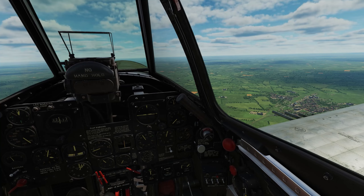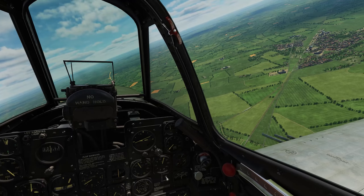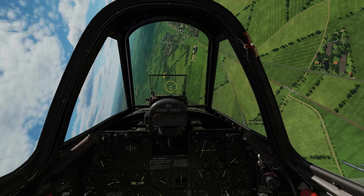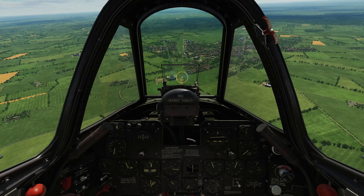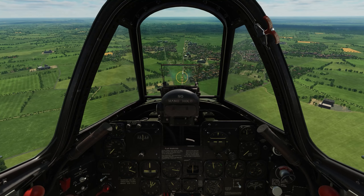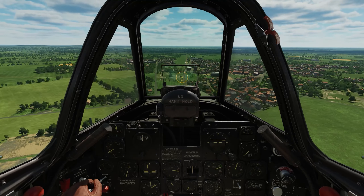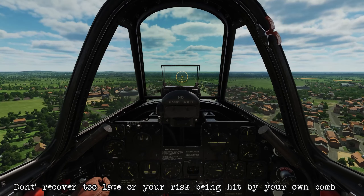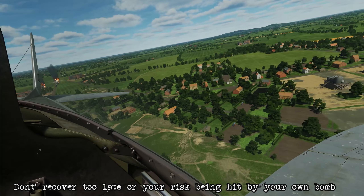We're coming up on it now, just about to touch the leading edge at the point we want, so we'll initiate our roll and turn towards the bridge. Now you can put the gunsight onto the target itself, however in this dive we will need to add lead to hit the target correctly, so we're going to put it underneath the gunsight glass. Once we come in to around 700 to 500 feet AGL, we'll release the bomb, then begin the recovery. It's important to not recover too late, or else you could accidentally frag yourself with the resulting explosion, depending on the size of the bomb.